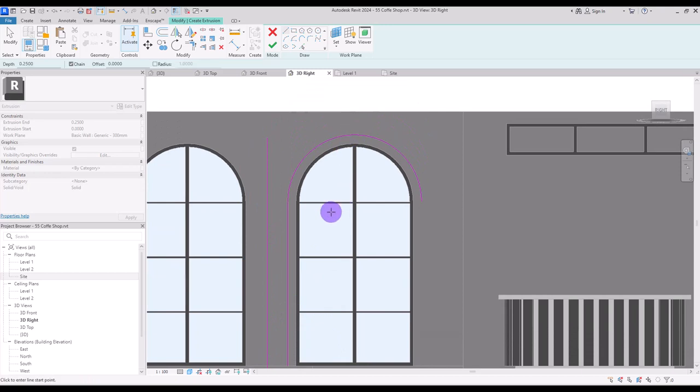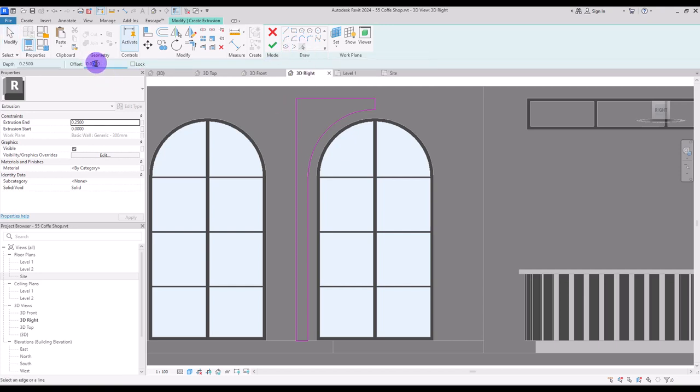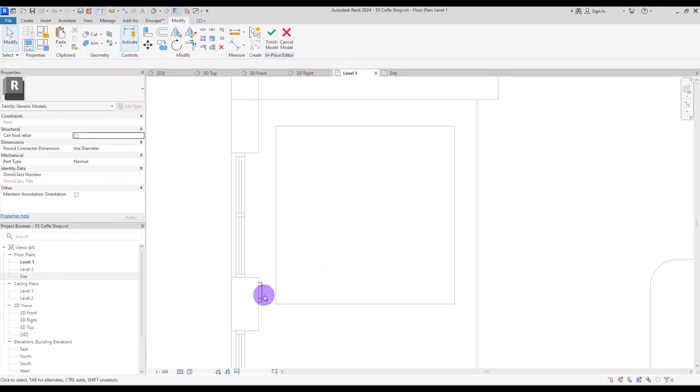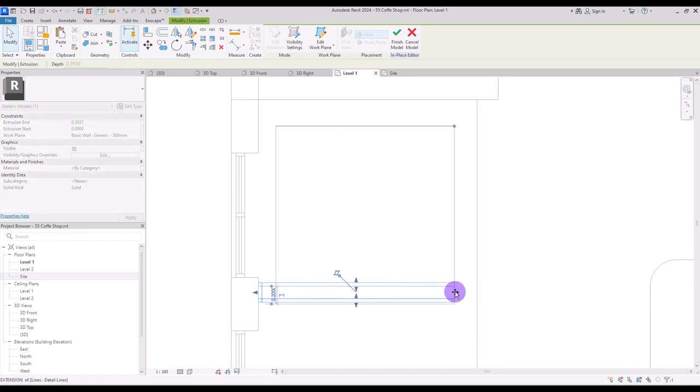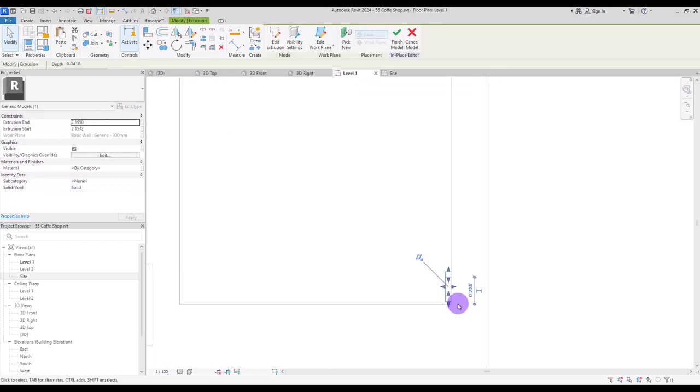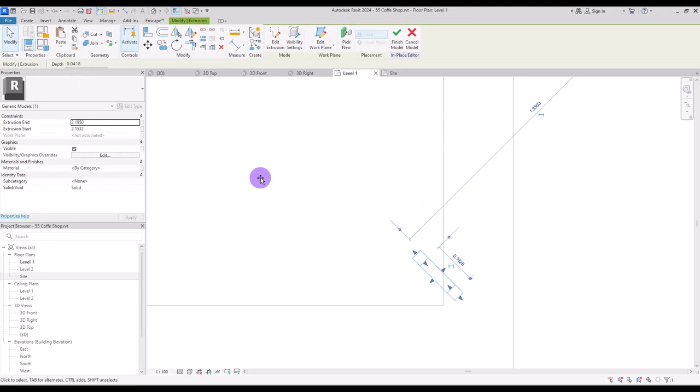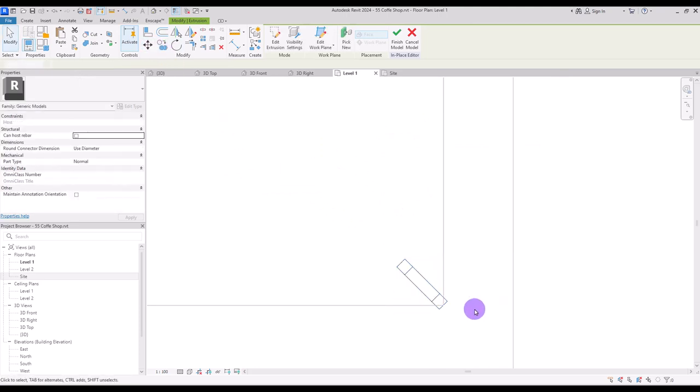Use this line for creating a frame around it: 40 centimeter to here and from its center 14 centimeter up and to here. Trim these two parts together and also this part with here. Create an offset of 4 centimeter around it, trim all of these parts together, hit finish, and put the extrusion end on 4 centimeter. Go to first level and move it to this part, then select it and rotate it — no copy — 45 degrees, and move it to here.